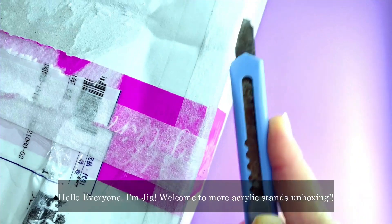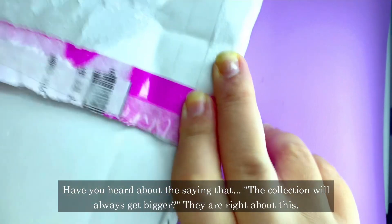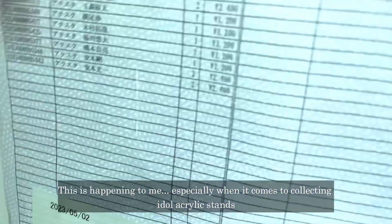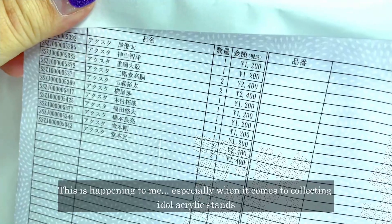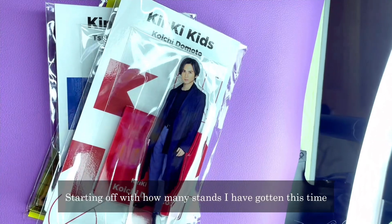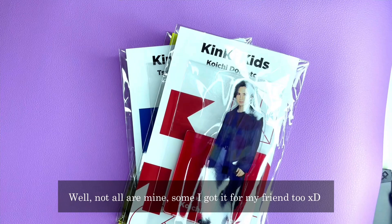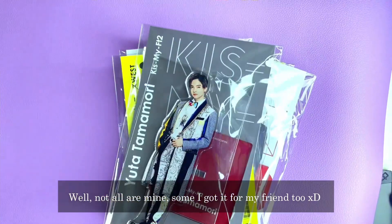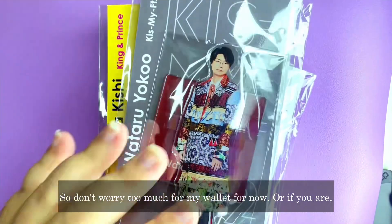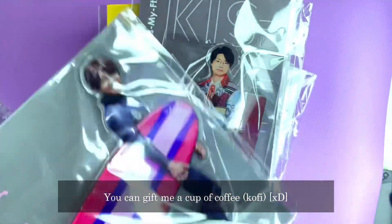Hi everyone, I'm Jia and welcome back to more acrylic stand unboxing. Have you always heard the saying that a collection will always grow bigger? Well, this is happening to me when it comes to collecting idol stands. How many stands have I gotten this time? About 14 — though not all are mine, some are my friend's. So don't worry too much for my wallet, but if you are, you can always give me a cup of coffee. Thank you.